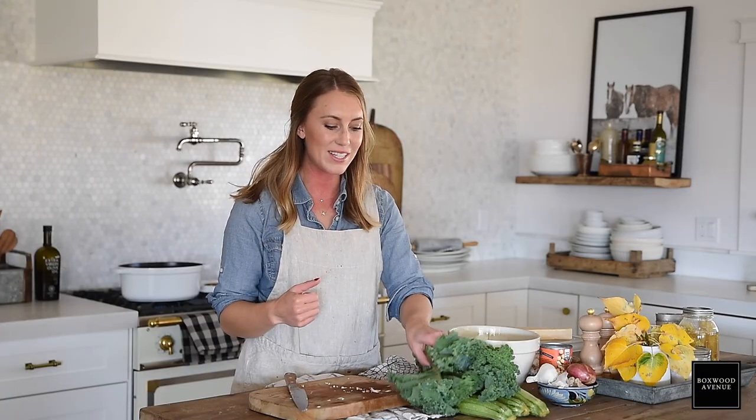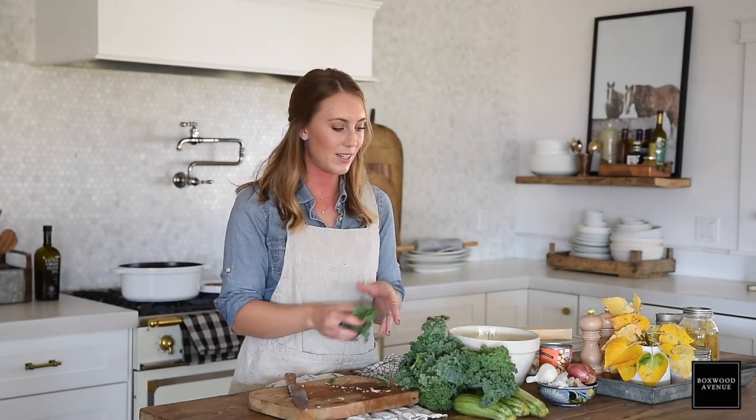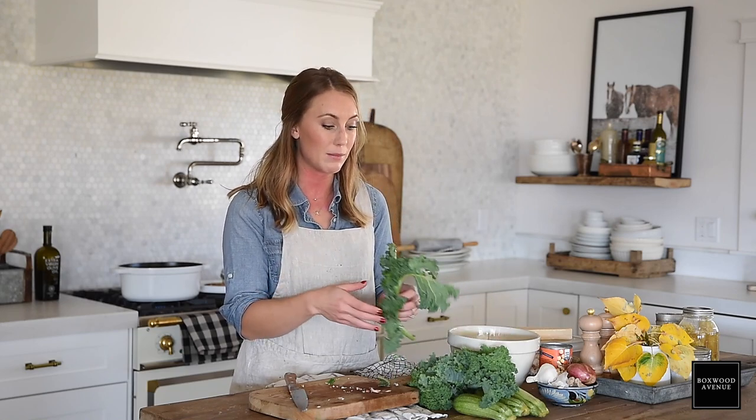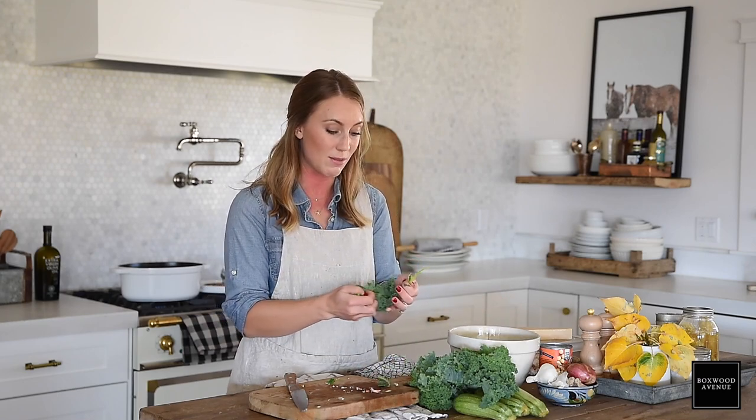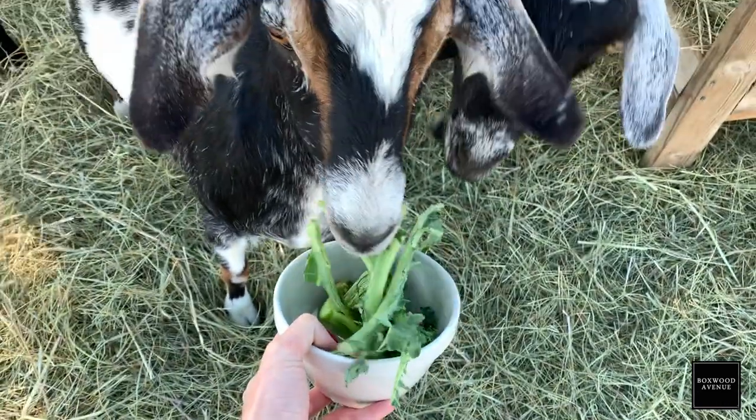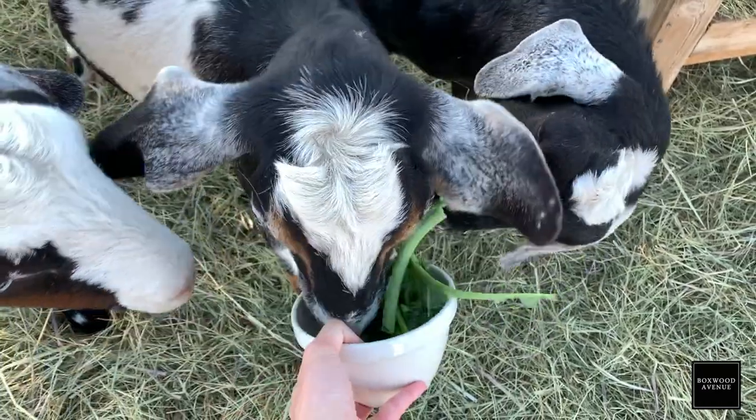Now I'm going to de-stem my kale. If you're not a big fan of kale, try it in a soup or a smoothie. I'm not a big salad person, but I really like kale in soups and smoothies. It's a great way to mask the intense flavor kale sometimes has while still getting those really good vitamins and antioxidants. I'm going to save these two stems because I'm going to make a smoothie for breakfast tomorrow, and I save the rest of the stems for the goats because they love it.